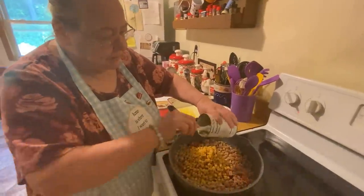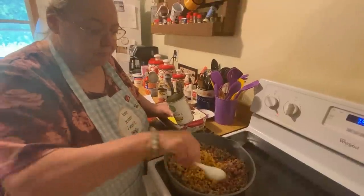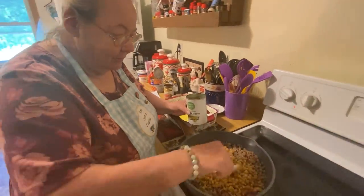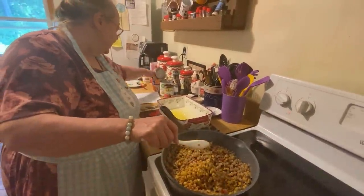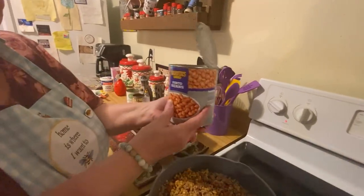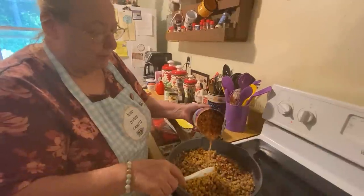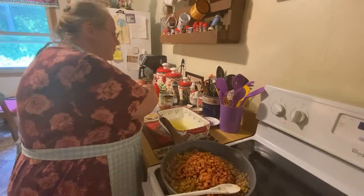How much onion do you put in there? I put one big onion. This is a pound, maybe a pound and a half of hamburger. A half a can of the diced tomatoes and green chili, then one can of corn. And then you can put half a can of pinto beans, or use a smaller can — but I had big cans of pinto beans, so I'm putting all of it in.